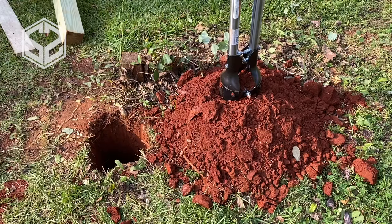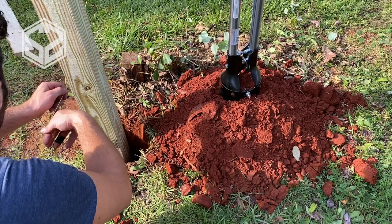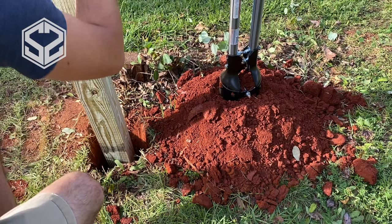The first post you'll want to start with is either an end post or a corner post if you have one. This will really guide the whole line of fencing that you're putting in, so you want to take the time to make sure it's in the right spot and not going to throw anything off — giving you a nice straight guide to follow all the way down the line.